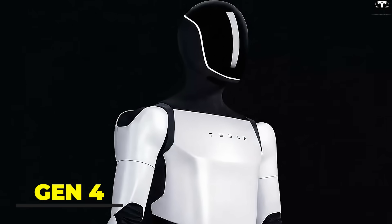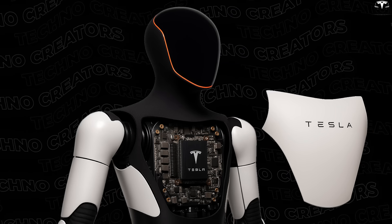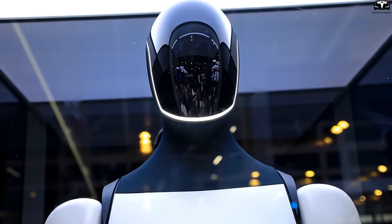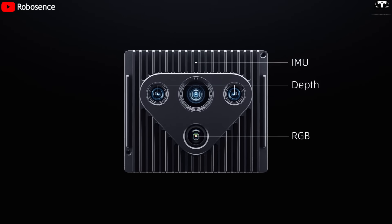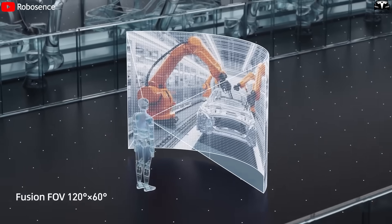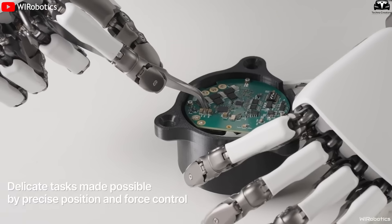To realize this, Optimus Gen 4 has been completely redesigned. The head is smarter, the chest panels are more compact, and the overall appearance is more user-friendly. Notably, the Gen 4 head is equipped with eight cameras and multi-directional sensors, allowing 360-degree observation and improving accuracy in interaction.